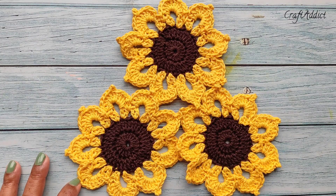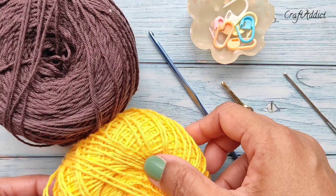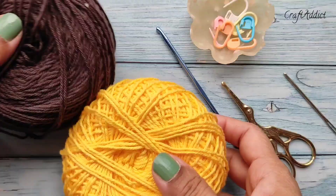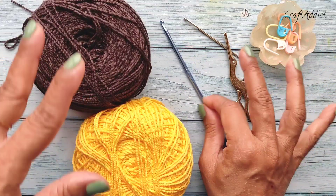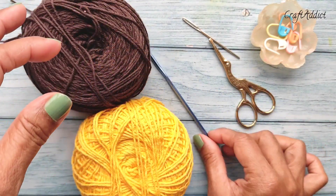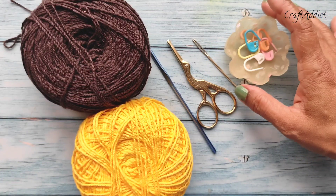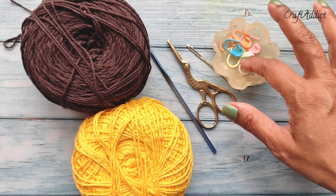So let's get started. For this project I'll be using these two colors of yarn. These are 100% cotton yarn from Magic Needles — four-ply knitting yarn. I'll be using a 3.5 millimeter crochet hook, a pair of scissors, a darning needle, and some stitch markers. Stitch markers are optional but helpful for beginners.